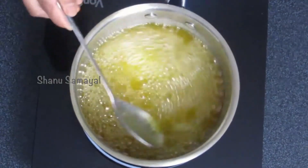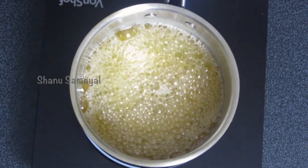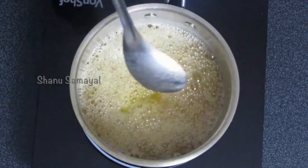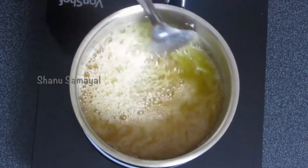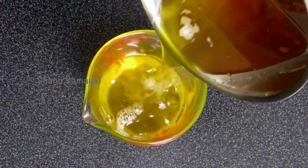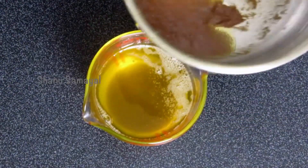Look at the color — it's almost transparent now. It has been transformed from the bright yellow to a transparent form, and the size of the bubbles has become very small, almost minute-sized. This is when you have to turn off the heat immediately and transfer the ghee to a different container, because the pan will retain heat and start to burn the ghee.